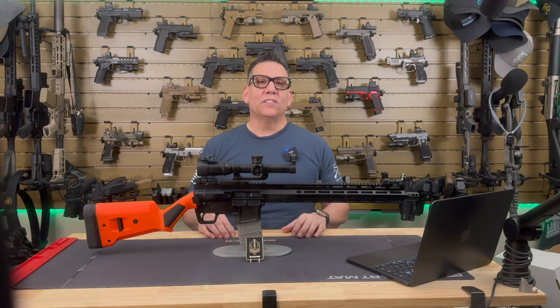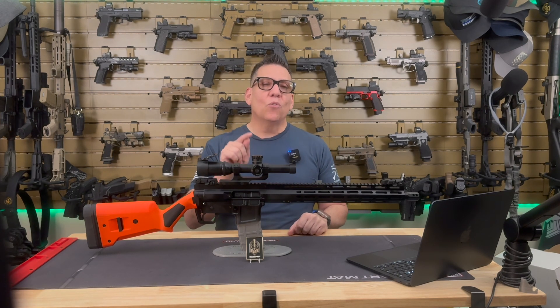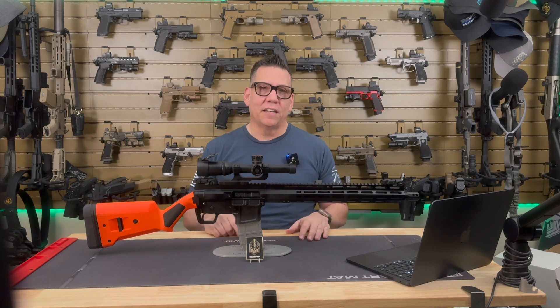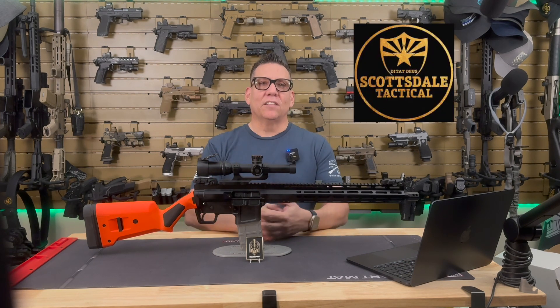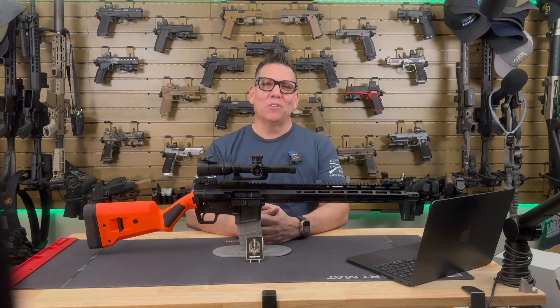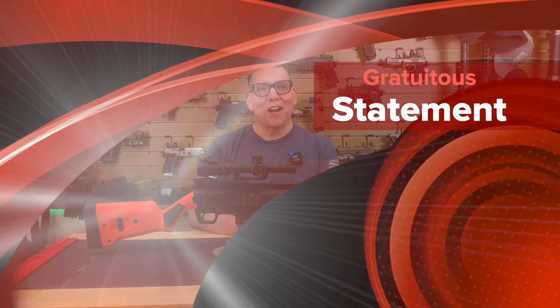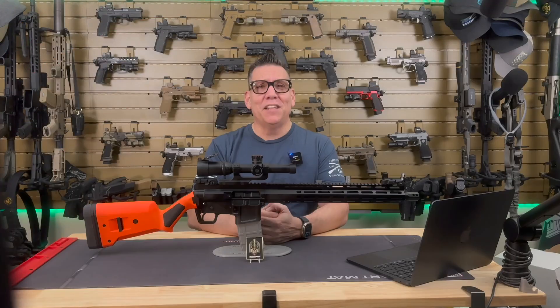Before we dive into the details, I want to give a quick shout out to my channel members and supporters — your contributions help keep this content coming. Thanks also to Scottsdale Tactical for their continued support. Please remember to always follow proper safety precautions when handling firearms. All shooting in this video was done in a controlled environment with the appropriate safety and gear in place.